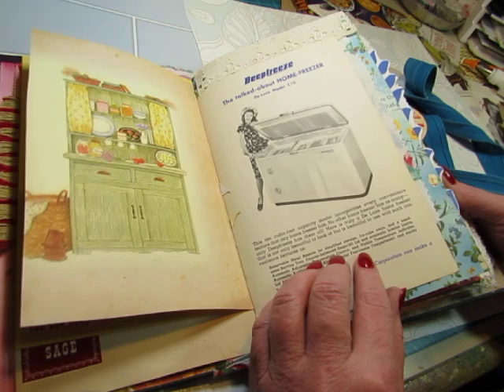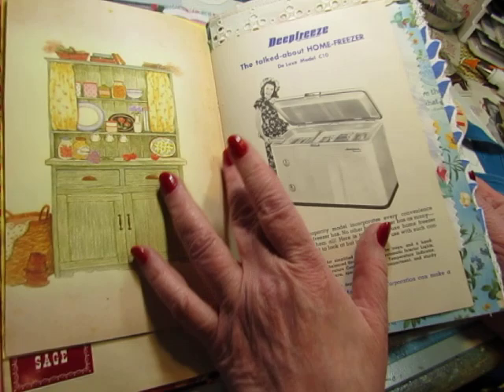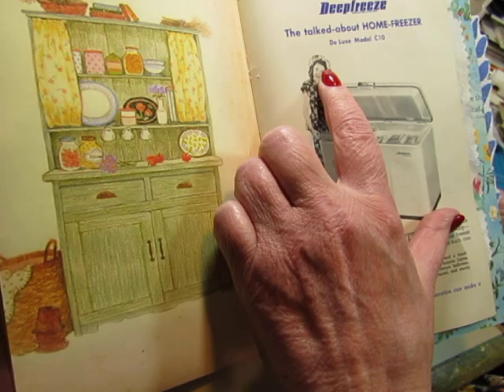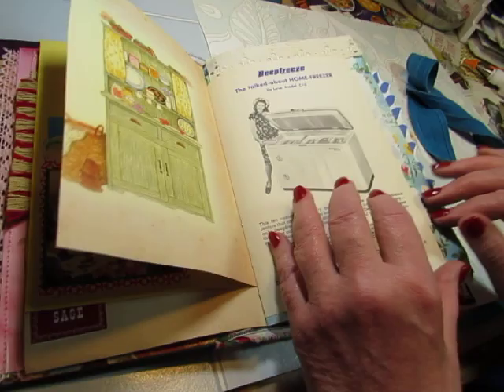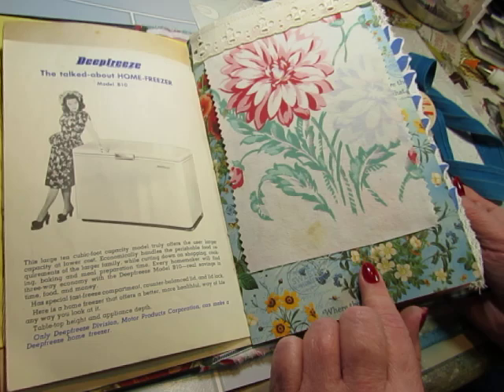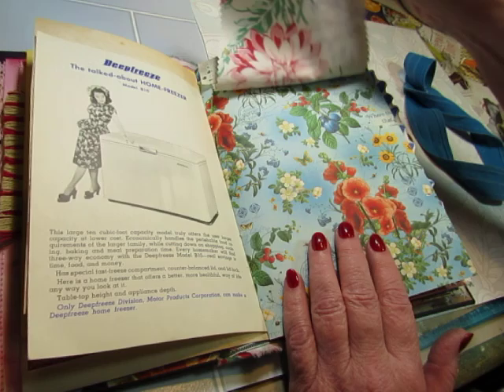This is from a Deep Freeze booklet — it's advertising this freezer, but it talks about how to freeze different types of foods. And it had these really neat pictures of housewives. I don't know why she's wearing that hat while she's showing her freezer, but I guess it goes with the dress. And I made some fabric flips out of vintage tablecloths; they have stains because they were used tablecloths. That's vintage eyelet up there. Graphic 45 paper.